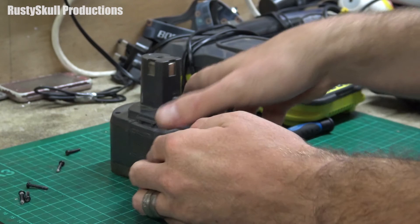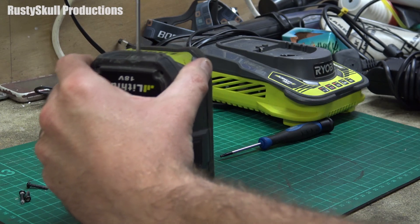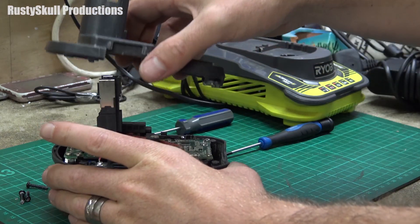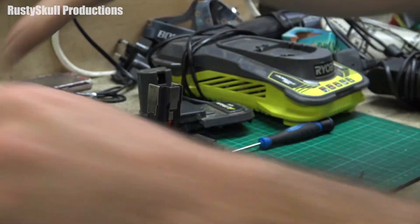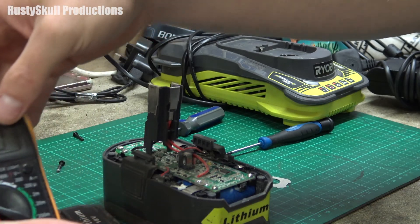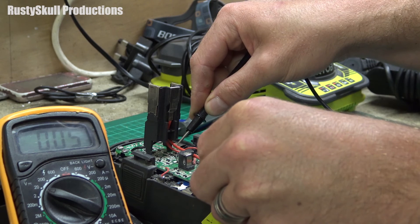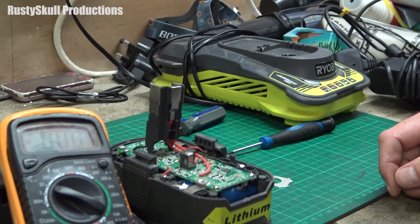I soon got that apart. That's it lovely — we've got the positive and we've got the negative. Let's read how many volts come out of there. Positive, negative — we've got 0.5 of a volt on them now. We should get a bit more if we spike them a little bit, so let's go and get the power supply and a few wires.